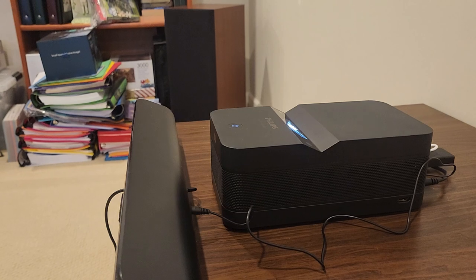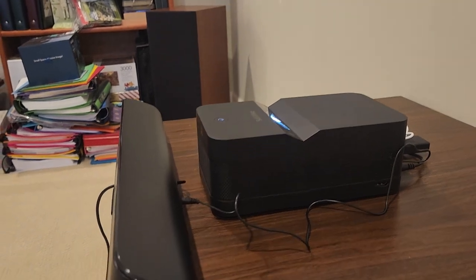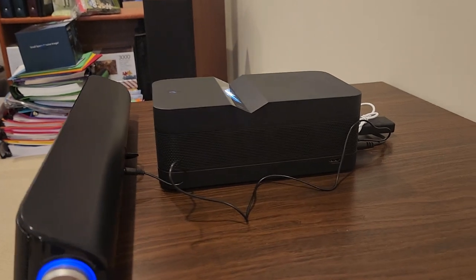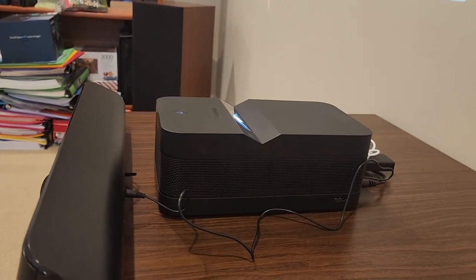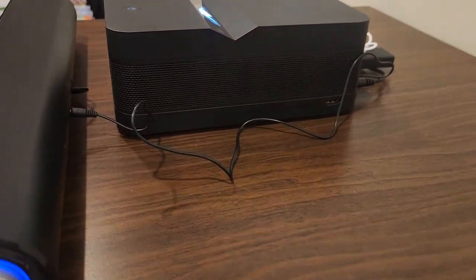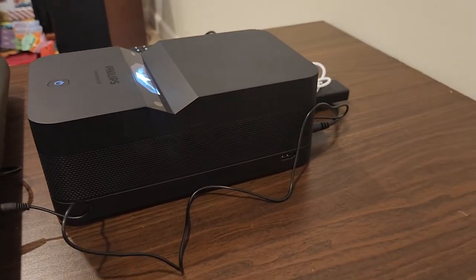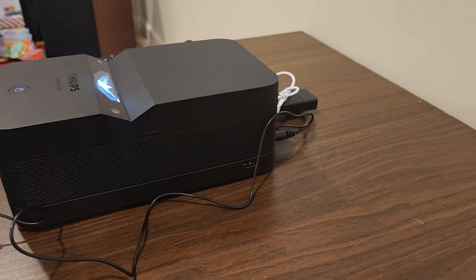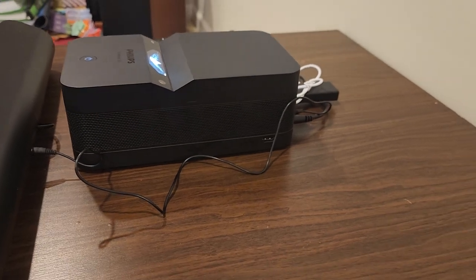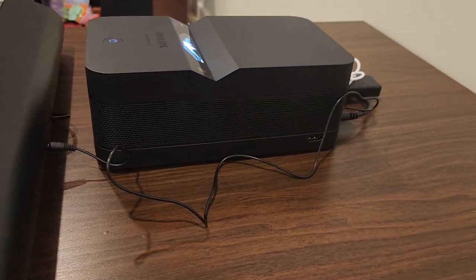I tried on my Bluetooth speaker and on my Bluetooth receiver, which is connected to the actual audio receiver — the amplifier — and that doesn't work at all. However, this particular machine is okay as a boombox. The boombox feature of the Bluetooth is actually working, but not when it is transmitting to my Bluetooth speaker or my Bluetooth-connected receiver on my audio amplifier.